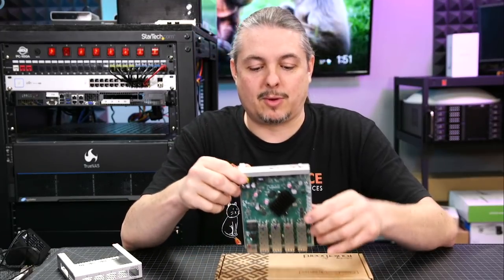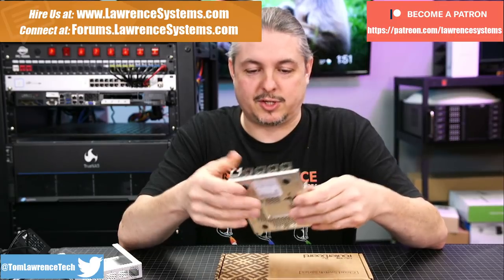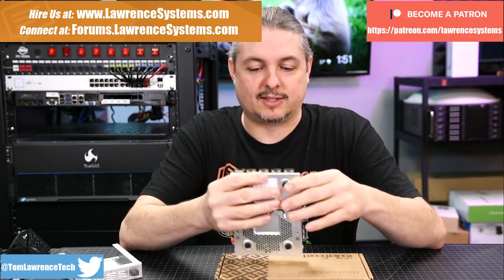Tom here from Lawrence Systems, and we're going to talk about MikroTik. Specifically, their 10-gig desktop switch, which is pretty impressive. It's got four SFP+ ports.